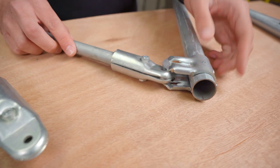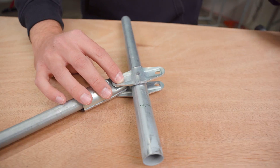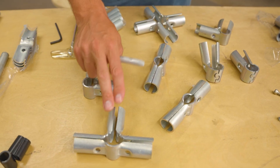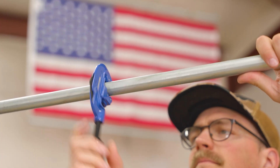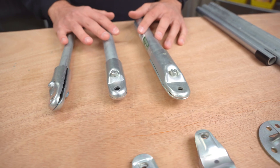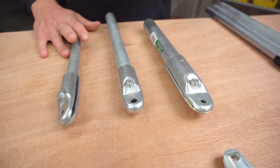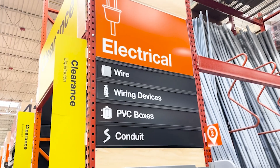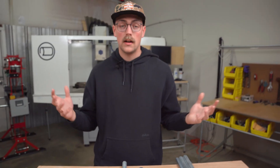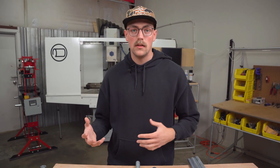In this video I'm going to show you some hidden connector features that you might not know about, and they can save you money, increase the strength, or unlock some new possibilities for the builds you're working on. If you don't know what I'm talking about with building, the Maker Pipe connector system are steel pieces of hardware that you can use with off-the-shelf electrical conduit in three sizes — half inch, three quarter, and one inch EMT — available at Lowe's, Home Depot, and places like that. We have a few different connectors in the system that allow you to do different things.